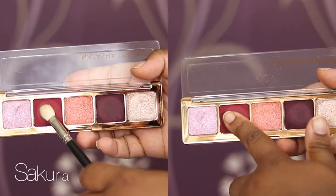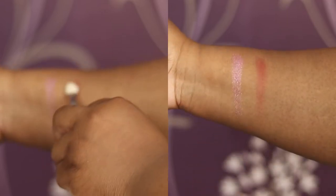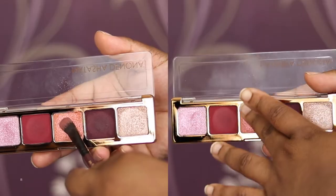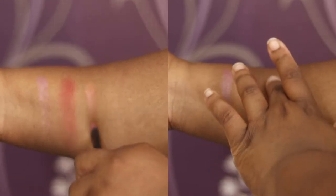Next is Sakura — this is a cream powder finish. As you can see with a blending brush, it's not really performing its best. It's probably better to pack it on with a dense flat brush and then blend out the edges. Then we have Botanic, which is a metallic shade. This one also works well with fingers, but it works okay with both.